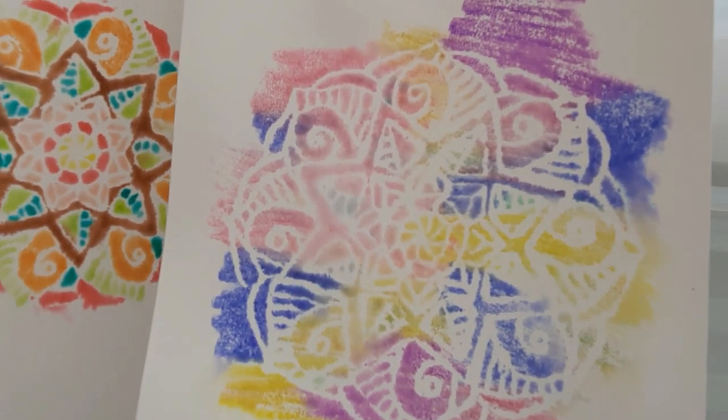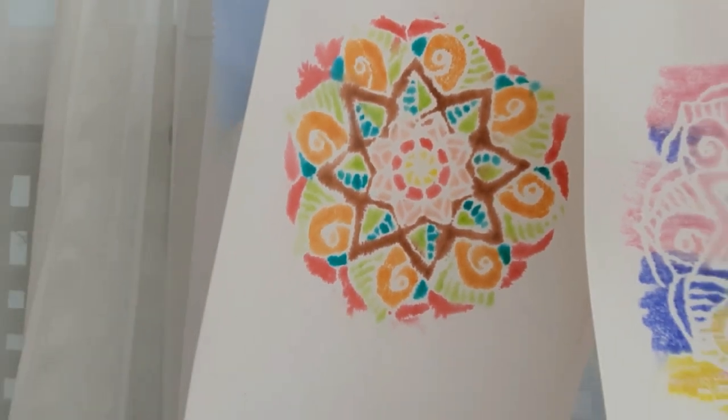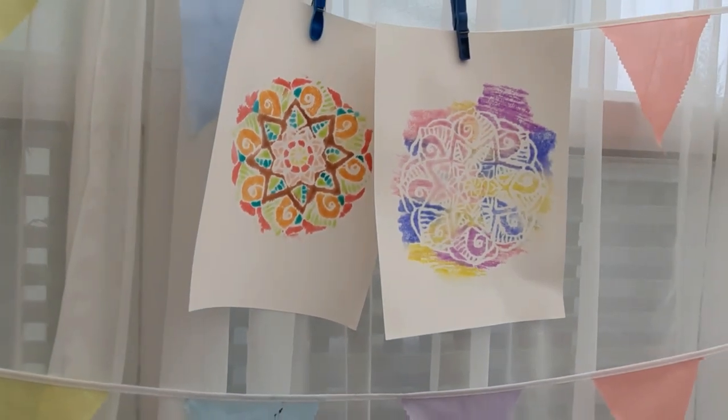If you enjoyed this video give it a thumbs up and subscribe for more videos like this on a Monday and other art related videos on Thursday. See you next week for more art with Miss Burford!